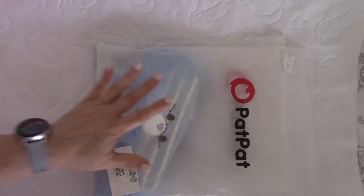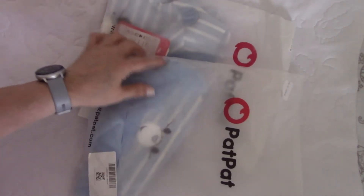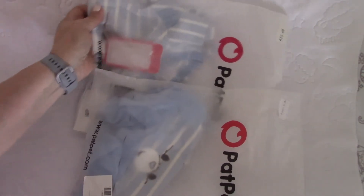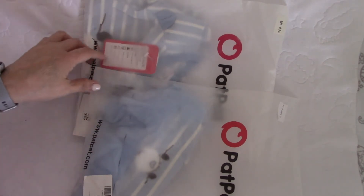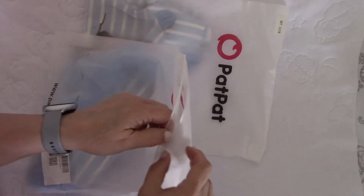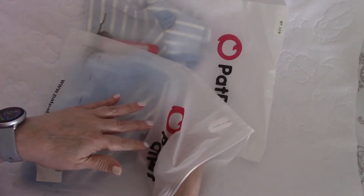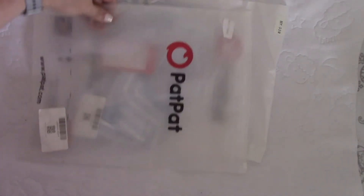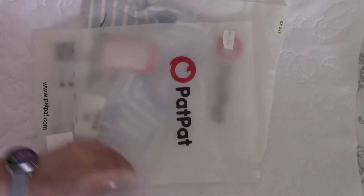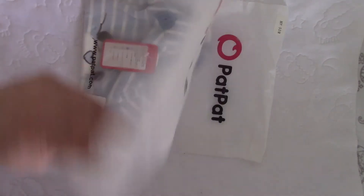I also bought these two matching outfits — you can see they match. I'll get them out of the packages in a minute. They're both zero to three months, one for Vivian and one for James. This was just the cutest thing and I had to make this video. I'm not putting them on today — the next video after this will be the outfit reveal.